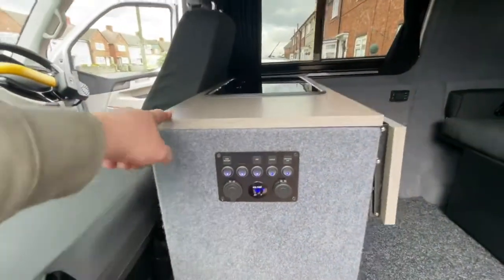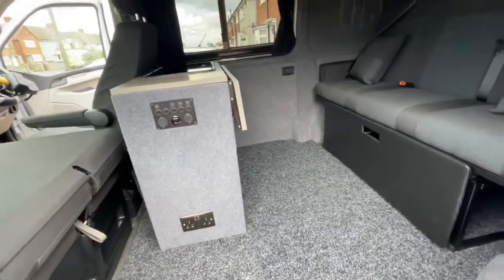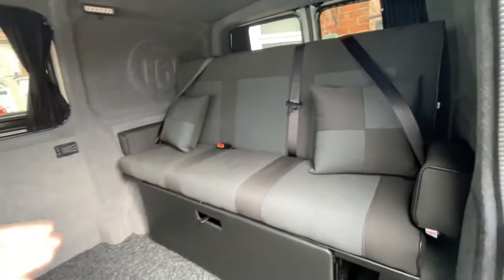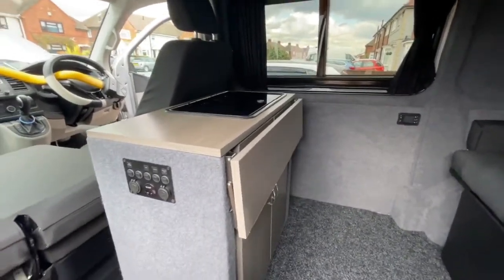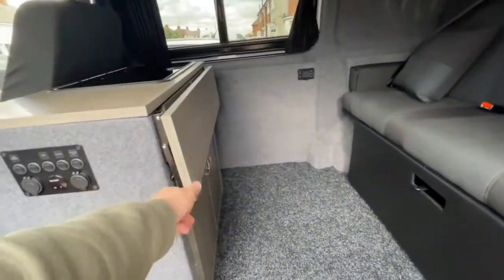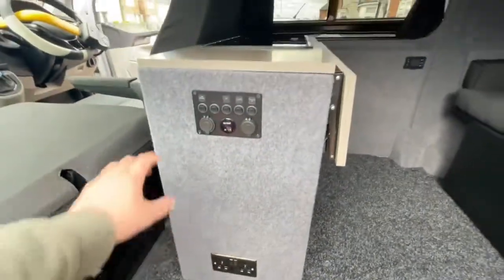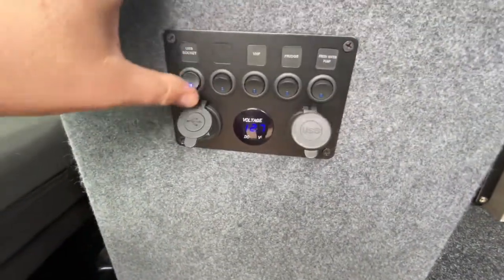This is a pod - I made this pod myself. I've actually made it to be removable. I wanted the full-width rock-and-roll bed - I don't believe it's comfortable to sleep two people on a three-quarter one. I made the van quite versatile - the pod removes with four screws in the four corners. All you do is unplug both connections - one's for the 12-volt and one's for the 240V hookup. These have their own individual switches and that's for the USBs.